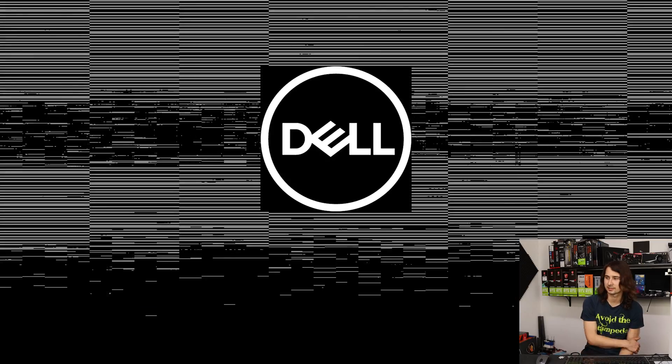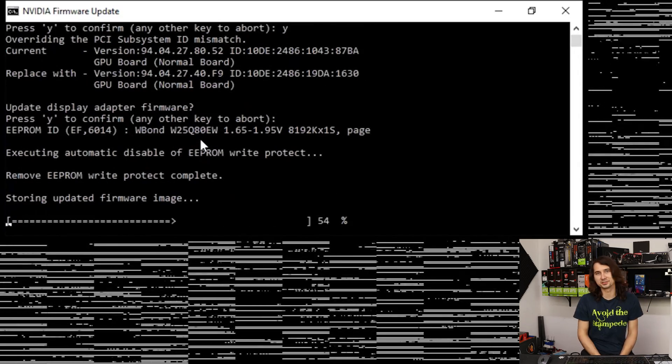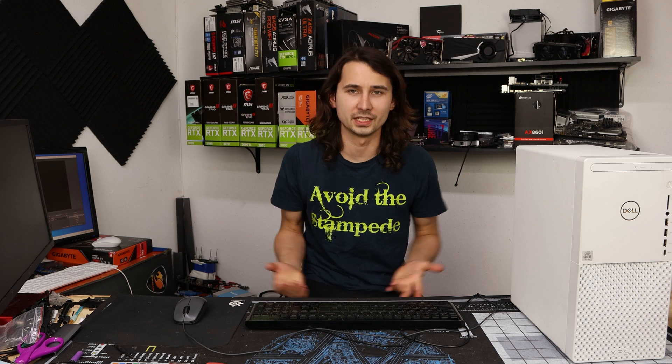This takes an awkwardly long time when you're booting into safe mode. Now we have a command prompt — just type the same thing you did before: 'cd c:\nvflash', mount NVFlash, then type 'nvflash -6'. Let's go ahead and load up the Zotac ROM: 'ga104zotac.rom'. The firmware update comes up — say yes, yes again — and just throw a different BIOS at it. Reboot required to take effect. Now we're going to be operating off of the Zotac BIOS.